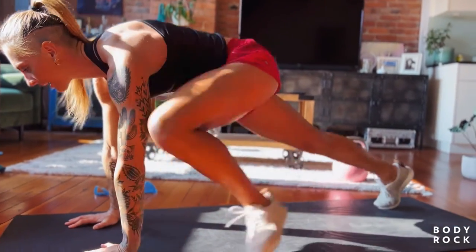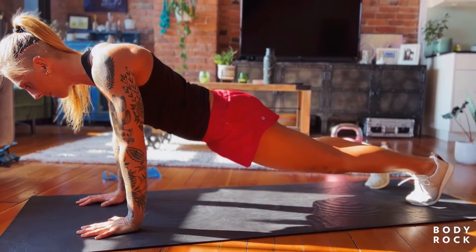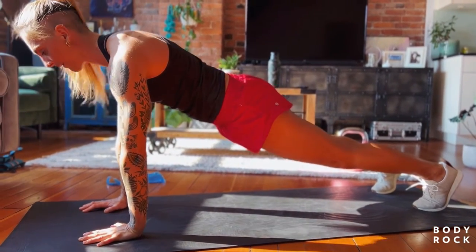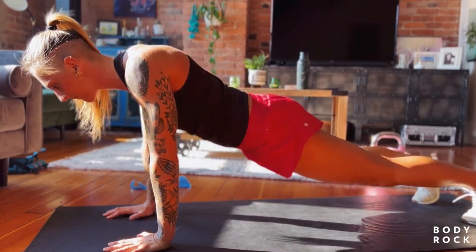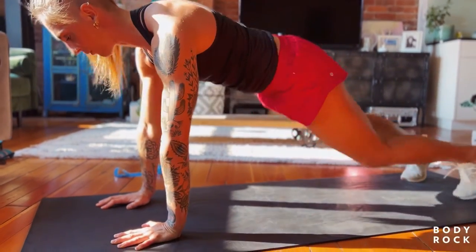Into a high plank position from here, scapular push-ups. Notice elbows are locked out, tailbone's tucked, chin tucked in. I'm going to slide my shoulder blades together and push away for five, four, three, two, and one.